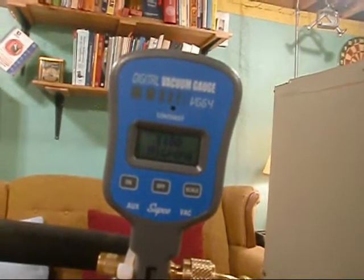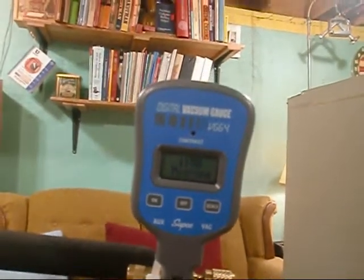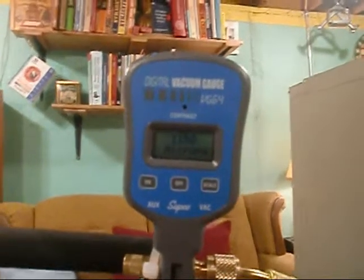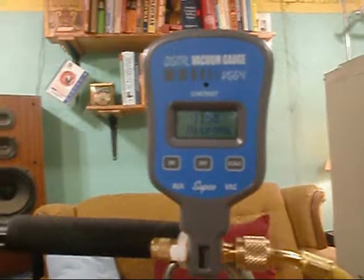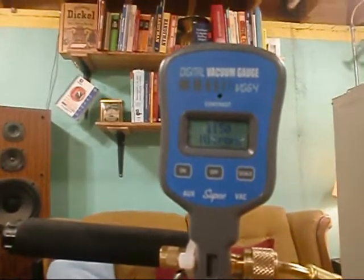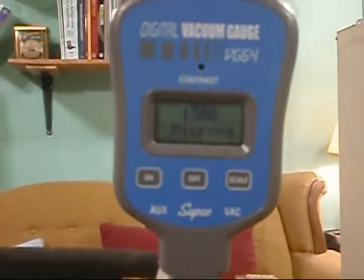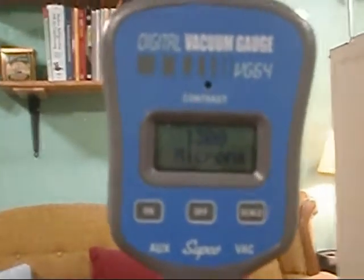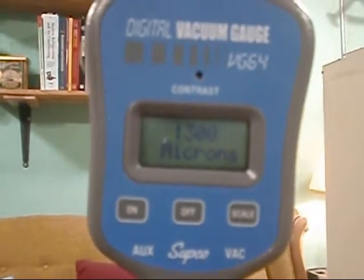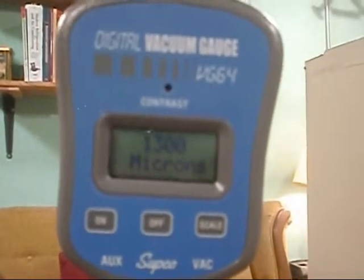Yeah, and if you pull the vacuum again — fire that vacuum back up and pull it down — it's always dropping, and if it rates back up it wouldn't get above probably 900. But you're good. Cool, man. Can you believe that thing pulled down to zero? It's been 15 minutes and I'm hanging at 1,300 microns and she has not moved. She's isolated, power's off, she's hanging at 1,300.